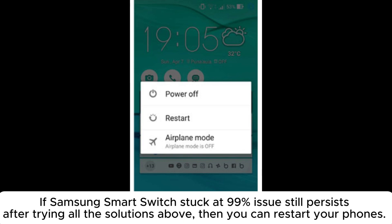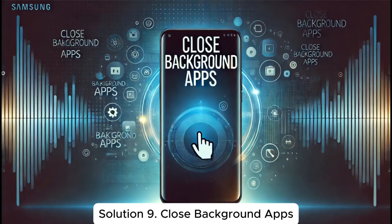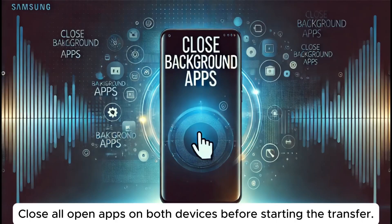Solution eight: restart both devices. If Samsung Smart Switch is still stuck at 99% after trying all the solutions above, restart your phones. Make sure to disconnect your phones before restarting them.